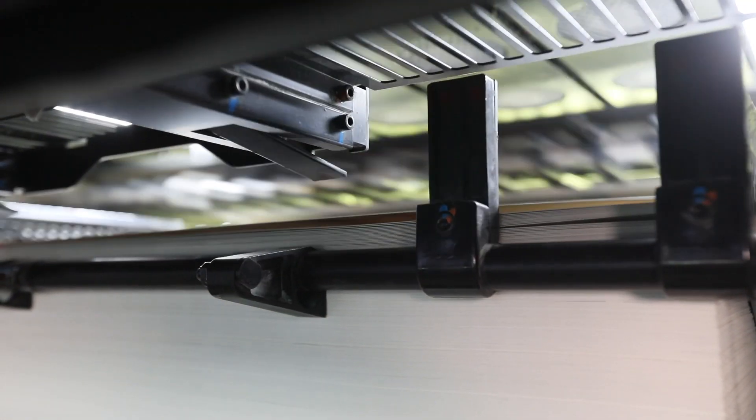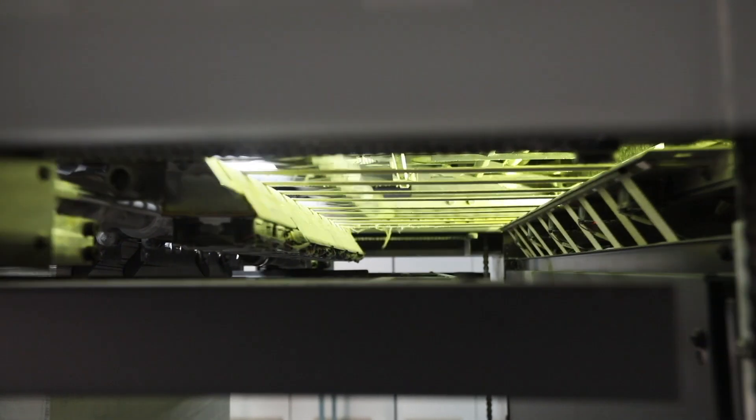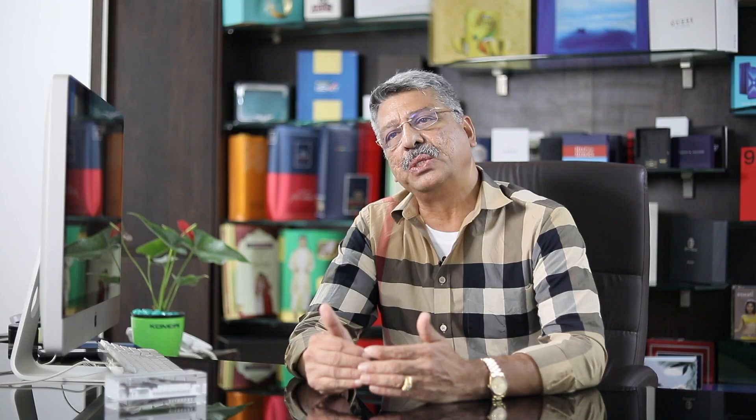We had a lot of challenges from our old presses because we are printing very quality jobs like Jockey. We are a nominated source for Jockey. That's why we are changing the machine now. With the new machine, we are not facing any problem — we are printing the entire thing with UV, not conventional. My wastage percentage has drastically come down. We are printing almost 500-600,000 sheets a month just for Jockey. Earlier we used to have almost 10-12% wastage; now it's 3-4% with our new Komori GL.